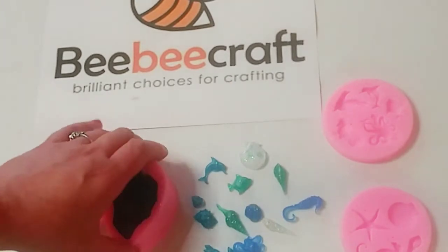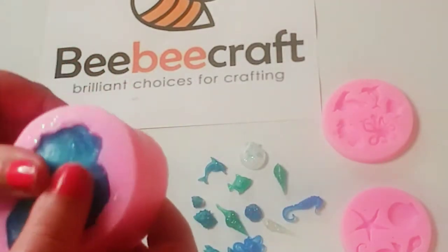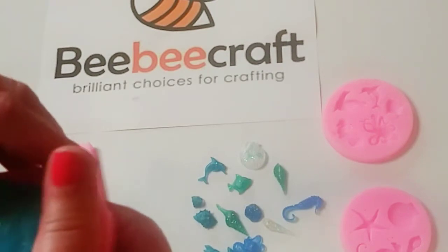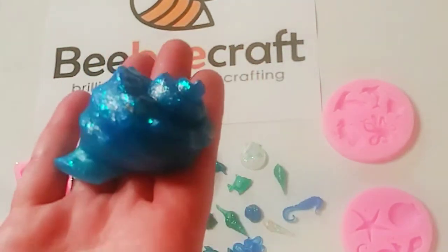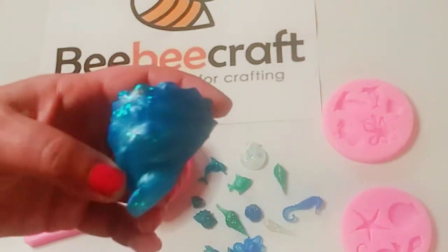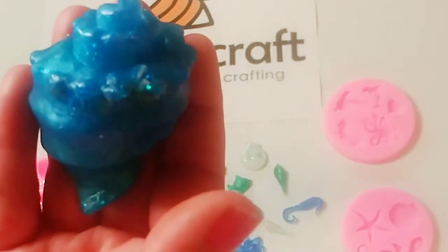Now for the big one — I added all the different colors to this. Let's pop this guy out. These are usually harder to unmold, but nope, not at all! That's how awesome these are. Look how beautiful this is! You can use it as a paperweight, or make a lot of them and do a whole little scene. These are gorgeous.